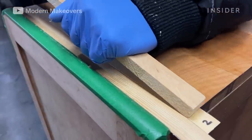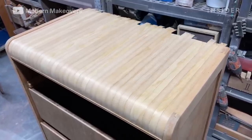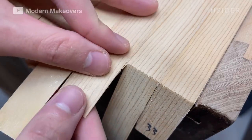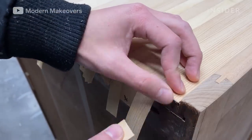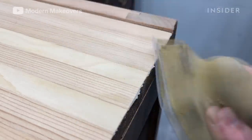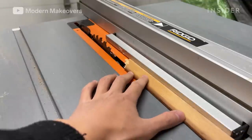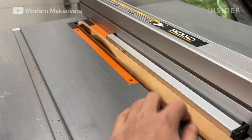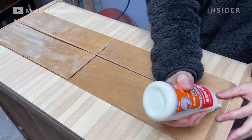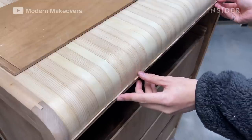He repeats this process one strip at a time until the entire top of the dresser is covered. Andy then breaks off the excess length of the strips and sands the edges smooth. To give the front edge of the veneer a cleaner finish, he adds a thin strip of wood to blanket the edges of the veneer strips, cutting a piece of scrap wood with a table saw and applying it to the dresser with wood glue.